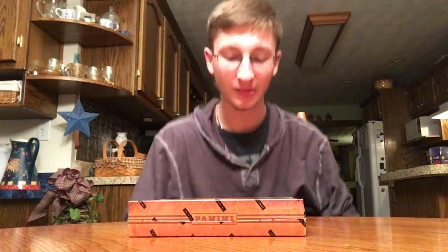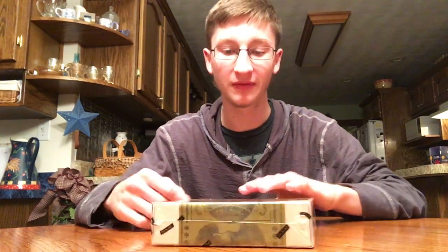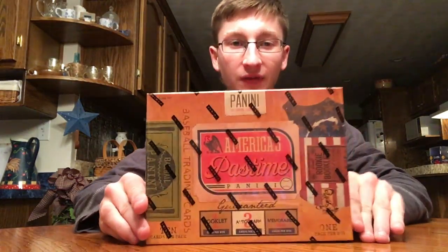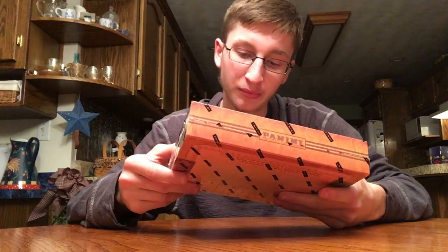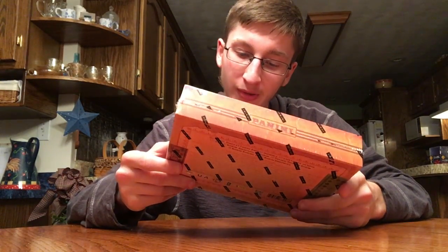Hey guys, it's Insurvers Covers and More, back today with a brand new baseball card opening video. Today I have a 2013 Panini Pastime. You get one pack in here, you're guaranteed one booklet, three autographs, and two memorabilia cards.